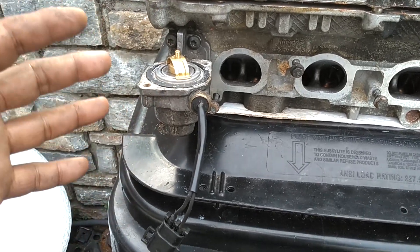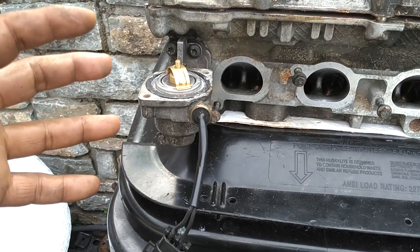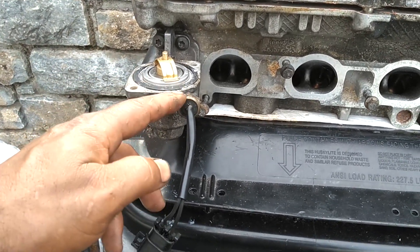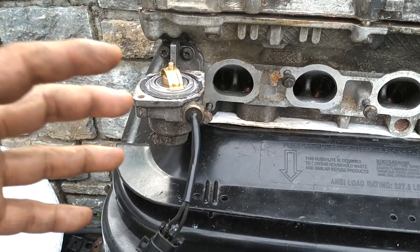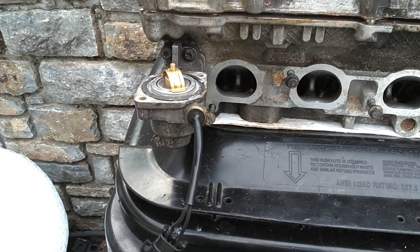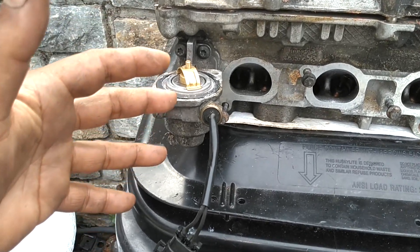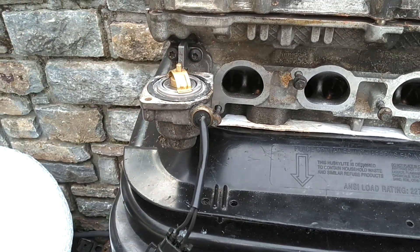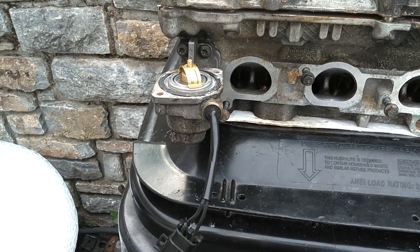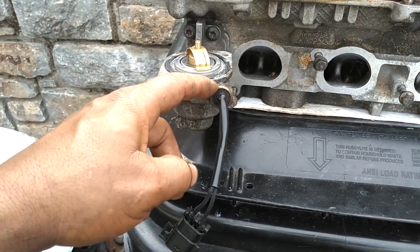This sensor tells the computer if the engine is hot or cold, and how hot or how cold it is. The computer takes that information from this sensor and helps the car idle, along with your O2 sensor and your mass airflow sensor. This sensor will make your car run rich or lean.